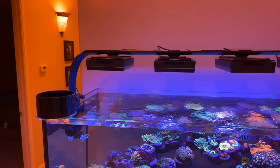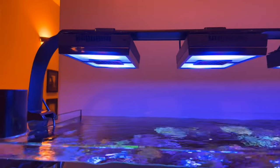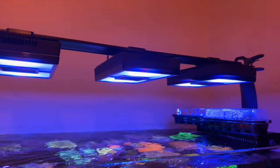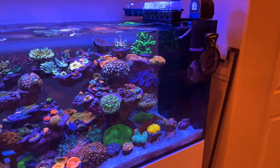The tank is lit by four Radeon G4 Pros, all with diffusers — the same lights he's been using for the entire duration of the tank, and they're working absolutely great. For flow he's using two MP40s, and on the far end of the peninsula is a gyre blowing over the top of the tank.